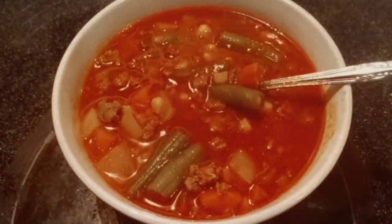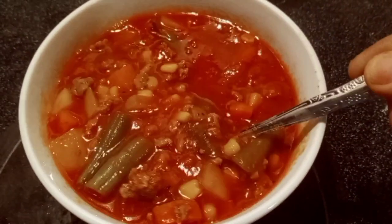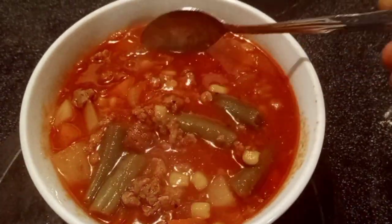And a 64-ounce container of tomato juice. This is one of our favorite meals. We like to pair it with saltine crackers or a grilled cheese sandwich.